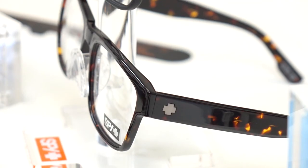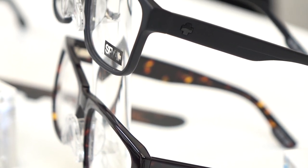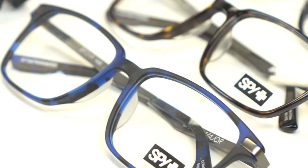Hey everyone, this is eyeglass Rob from SportRx. This is, I guess, sunglass Tyler from SportRx. So today we're going to talk about Spy eyeglasses — Spy like the optical company, not Spy like you're trying to spy on your neighbors. I know how you are. That actually happens sometimes.